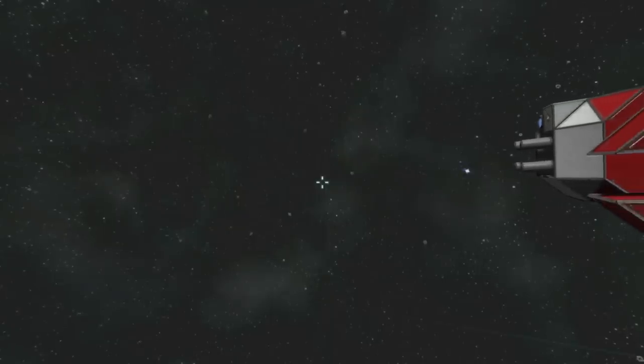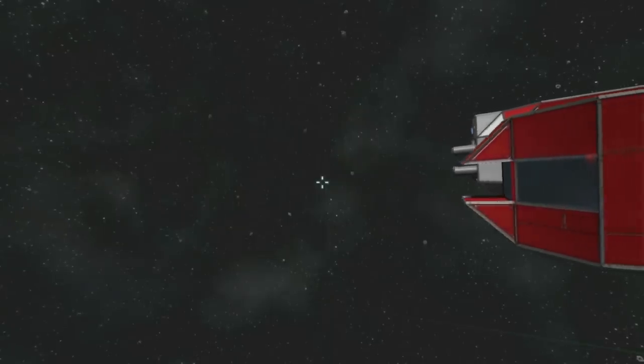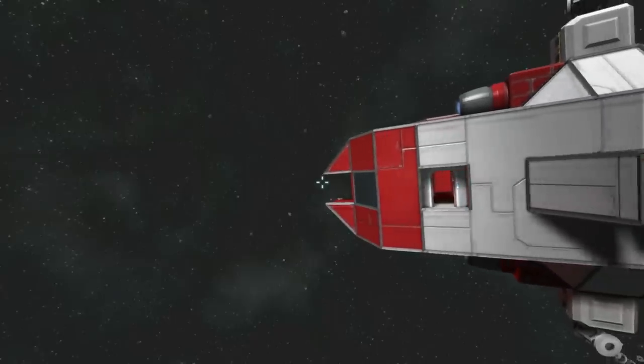Hi guys, Vex here, welcome back to Davian Shipyards, and today I have another gunboat for you.